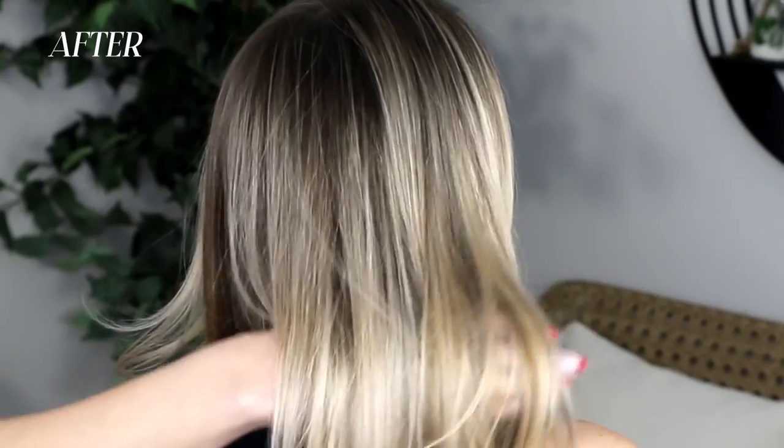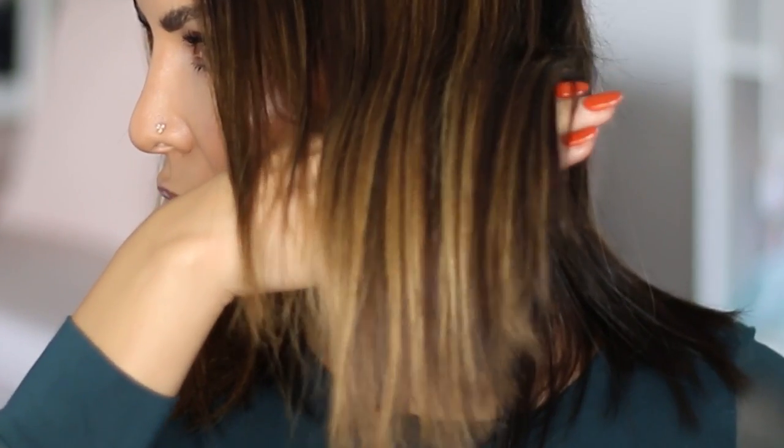A color gloss will work for anyone who wants to tone their hair to a different tone at the same level, or anyone who wants to go a couple of shades darker. If you're a blonde and you want to ash out your hair — basically remove the yellow pigment — you can use this. If you have an ashy highlight and want it to look more chocolatey or warmer, you can use this too.